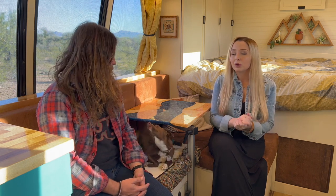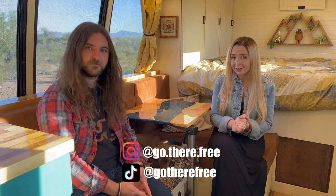Thank you so much for taking a tour of our home with us. If you enjoyed this tour or want more bus life content from us, please like and subscribe so we can keep making these videos for you. We are also on TikTok and Instagram at GoThereFree. Thank you so much and we will see you soon!